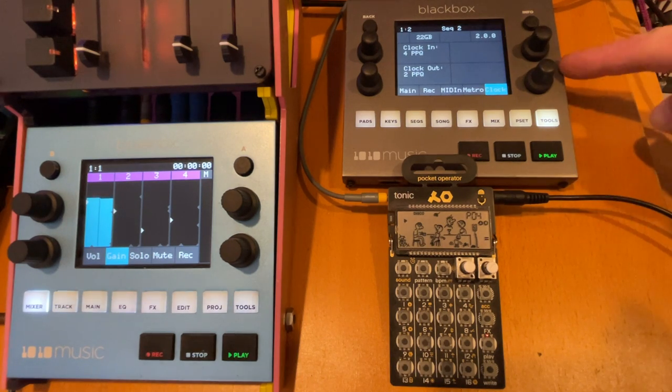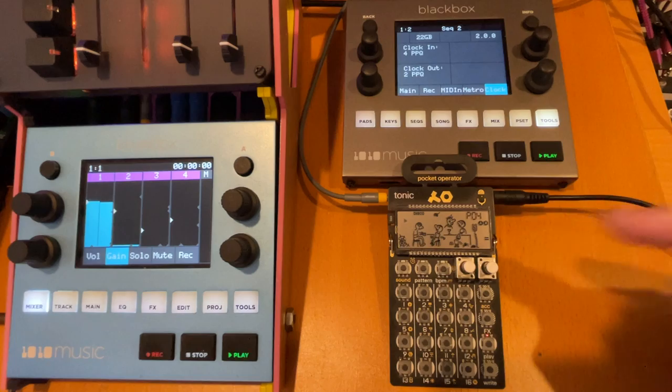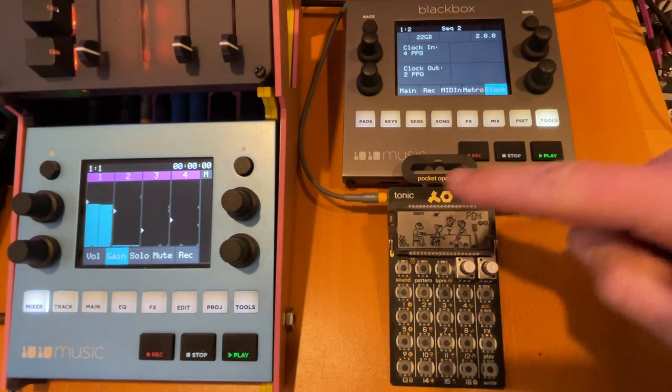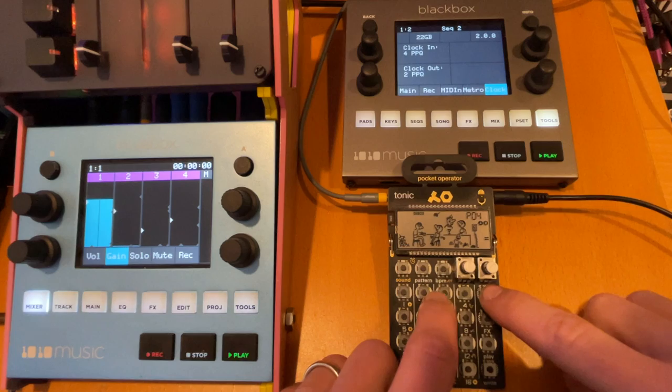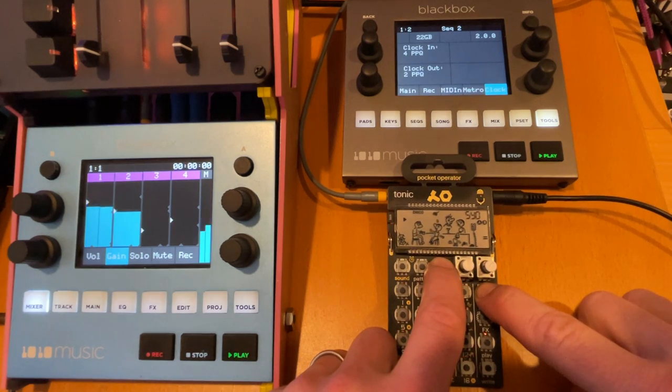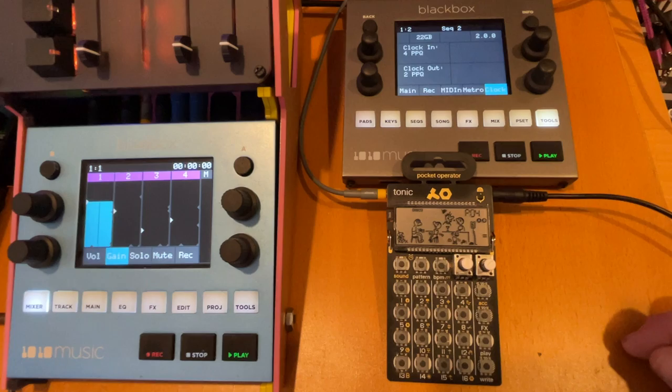Here's how you set the Black Box clock out to control a Pocket Operator. I'm running the clock out over a TRS cable to the input of the Pocket Operator. The Pocket Operator is on sync mode 4, which means it's waiting for a clock signal.